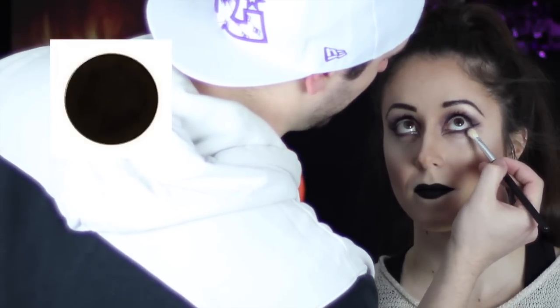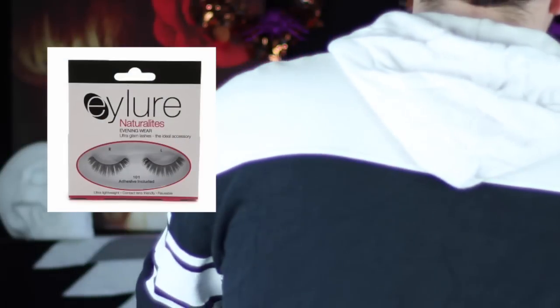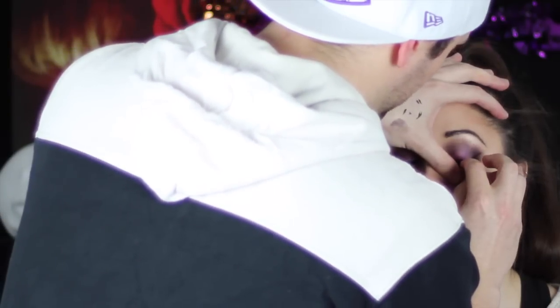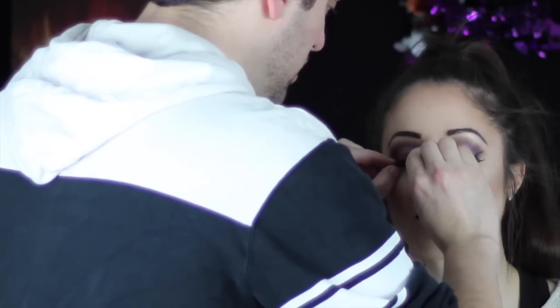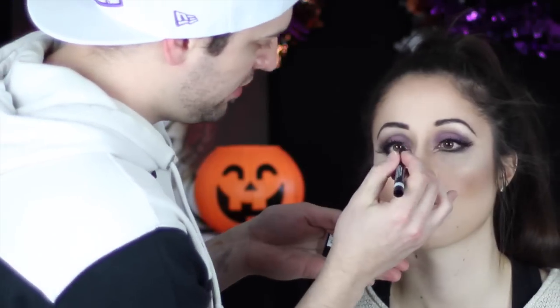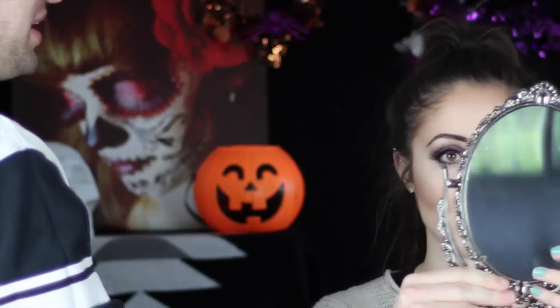I'm just going back in and smoking out that lower lash line with some black shadow. You could probably leave it there, but it's Halloween and I want to go dramatic, so I've gone in with some false lashes to really amp up the drama. Fill in the space with the liquid liner — and bam, you're done!